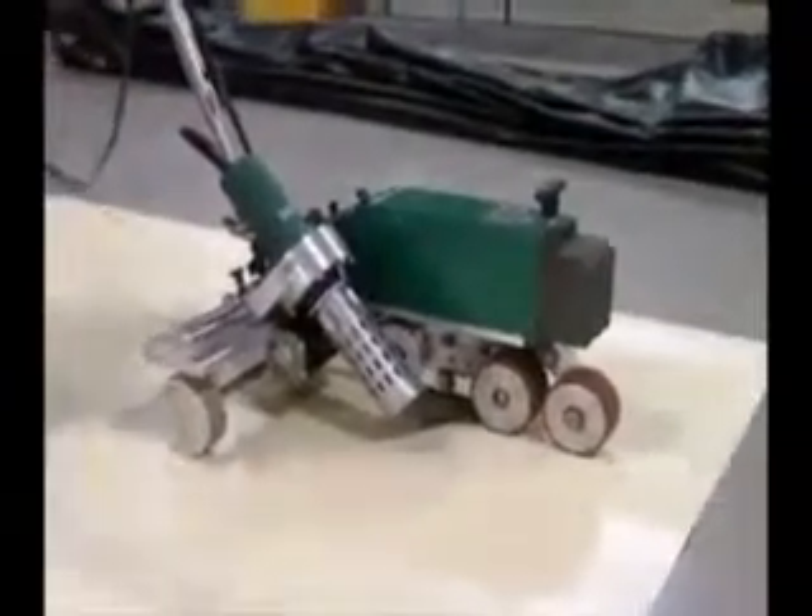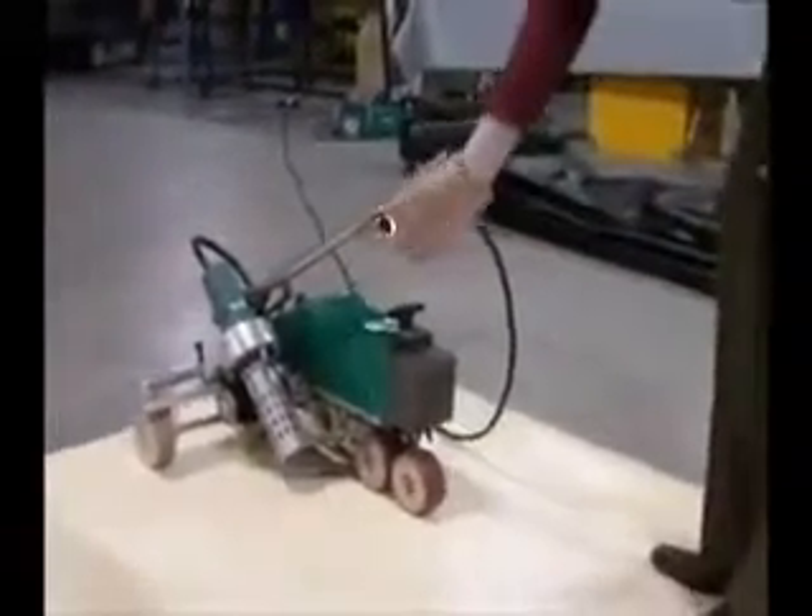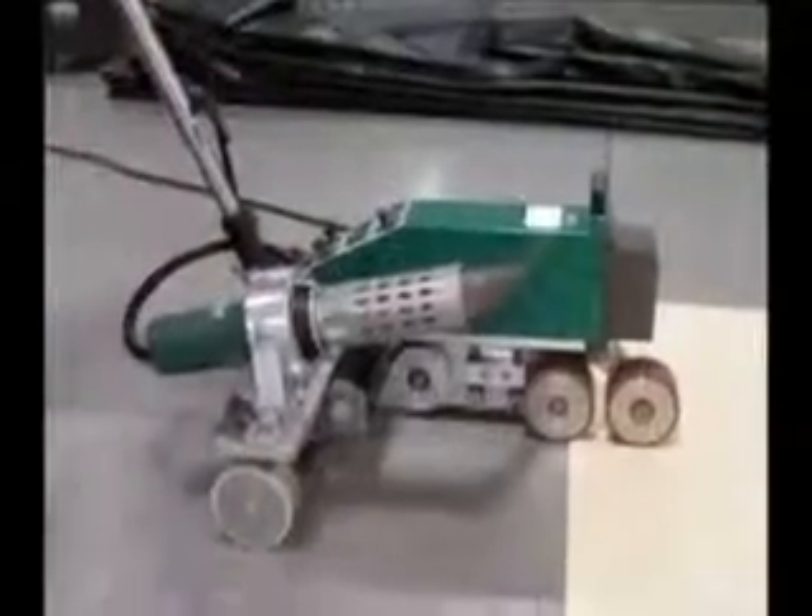You will want to gently guide the machine if it goes slightly off track. Do not lift it — just gently nudge it with your toe. When you come to the end of your seam, pull the heat gun nozzle out and slide it back to its locked position. It will click into place.